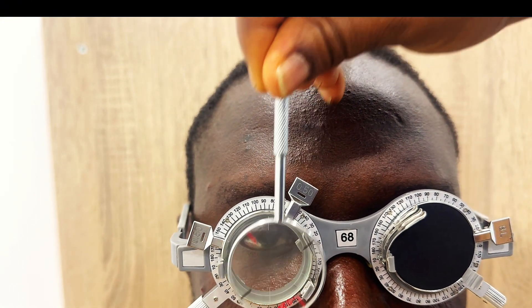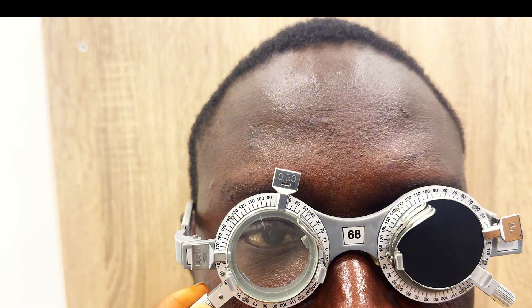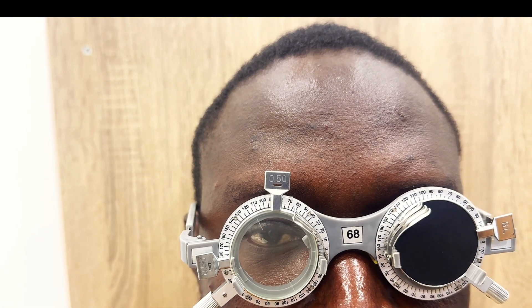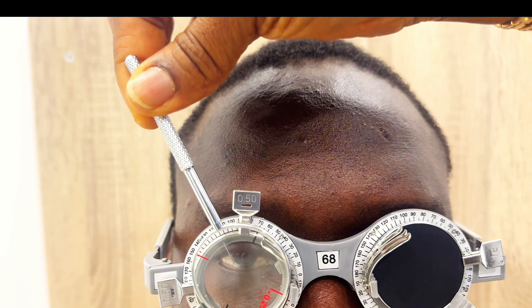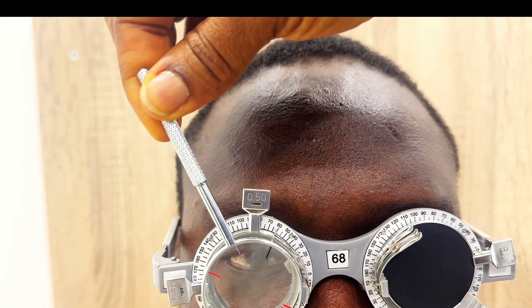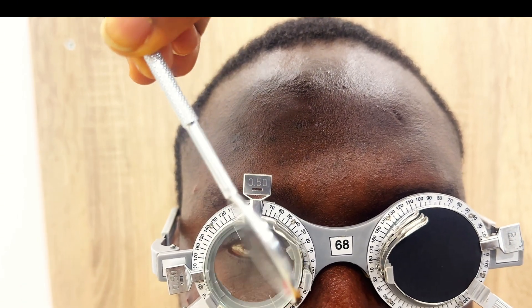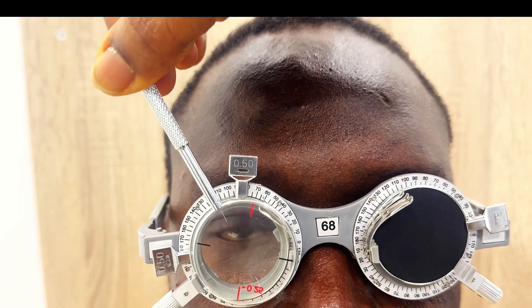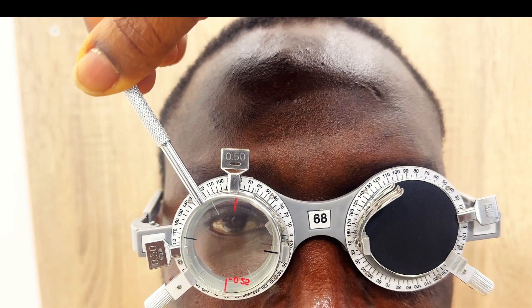Present the two lens positions to the patient, asking which is clearer. If a preference is indicated, rotate the cylinder axis toward the minus axis of the JCC by about 10 to 15 degrees. Then repeat the process with the handle of the JCC parallel to the new axis. Keep asking the same questions and changing the axis of the cylinder until the patient perceives no difference between the two positions. This indicates that an optimal axis has been found.